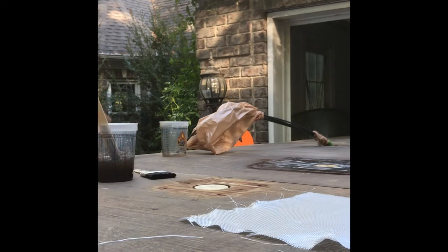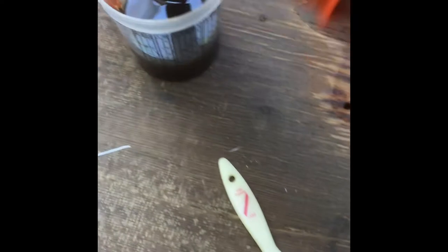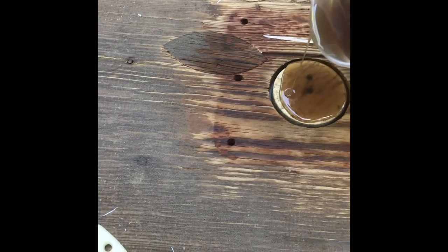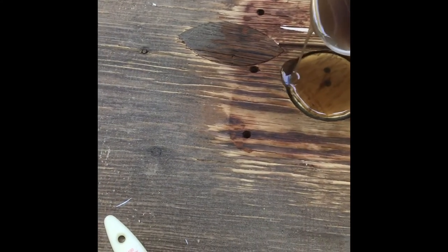Okay, we are ready to glass. What I'm going to do is take and pour this resin and let it go all down in there — just let it pour and let it run, and get some of those screw holes as well.